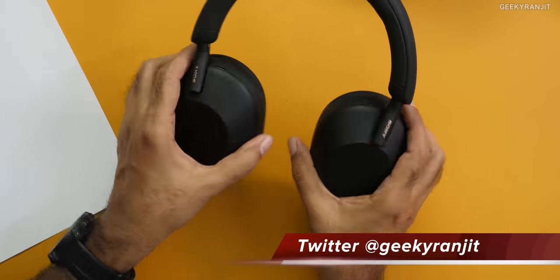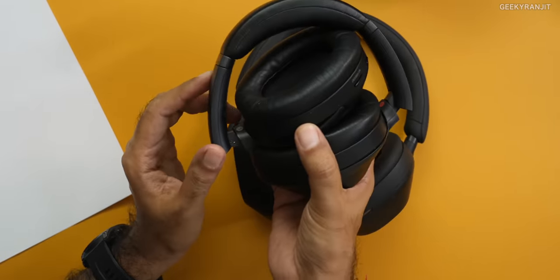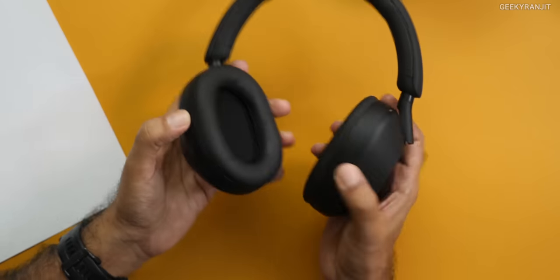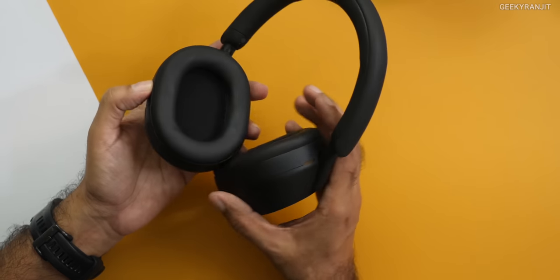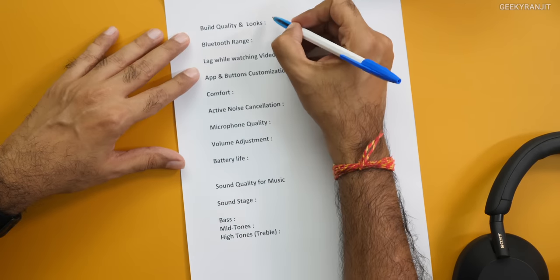The XM3 and XM4 used to push my reading glasses a little bit, but that's not the case with this one. In terms of comfort, they have upped the game — I can wear this for a lot longer periods compared to the XM3 and the XM4. The cushion pads feel slightly softer on this one. The clamping force and everything, they've nailed it very well. One con is that it only rotates like this and does not completely fold like the XM3 or the XM4, so for traveling that's something I'm not happy about. General build quality, no issues. These XM3s are almost two and a half years old and nothing has happened.